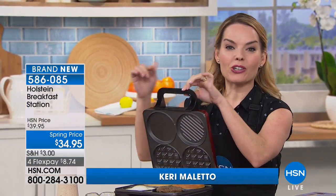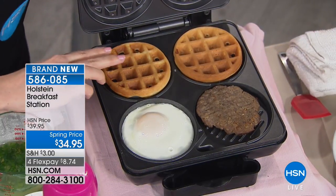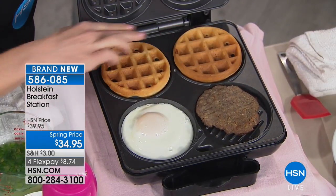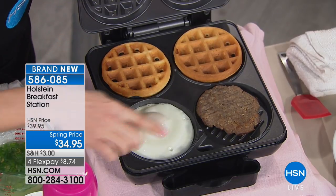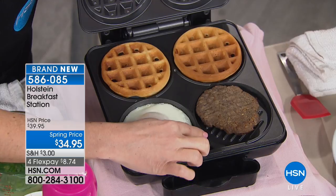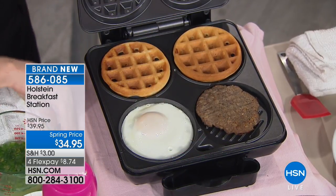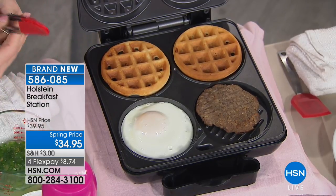Thank you so much. And in one maker, which I think is always the best — for easy cleanup, this is the way to go. Let me show you inside real fast. What makes this a breakfast station is the fact that you can actually waffle in this area — you have two spots to waffle. We have a griddle on this side, and then we have our grill with an actual drip tray right here at the front. So now we can actually put together our entire breakfast piece by piece.